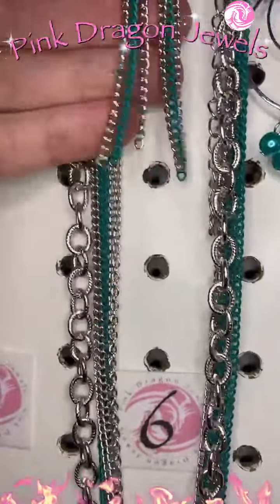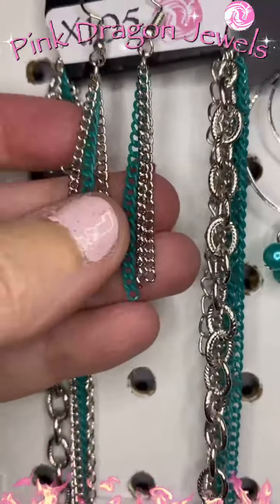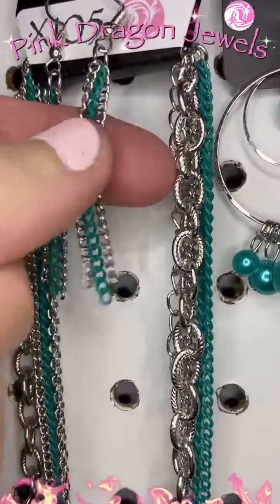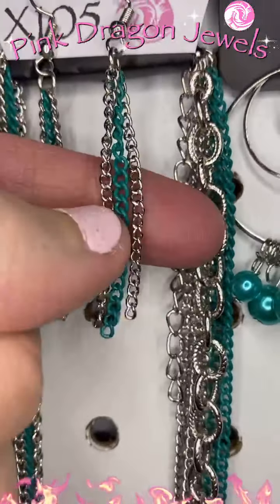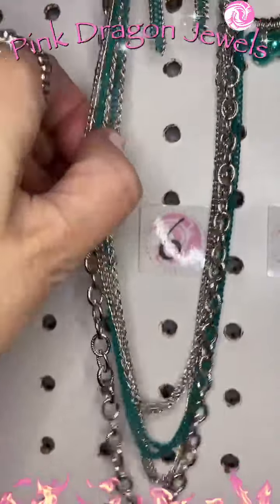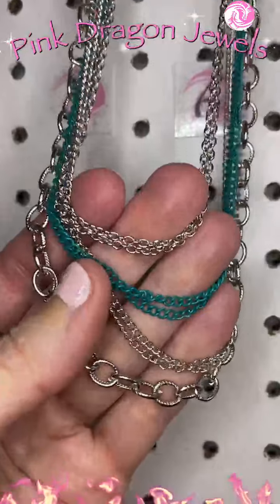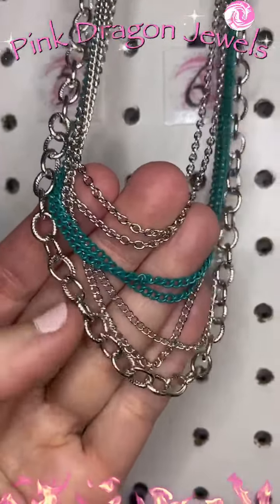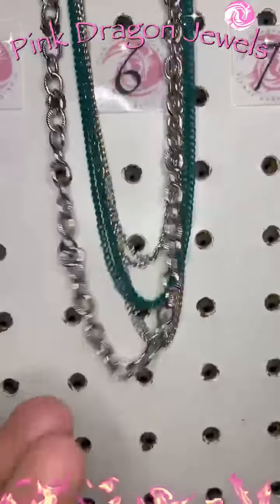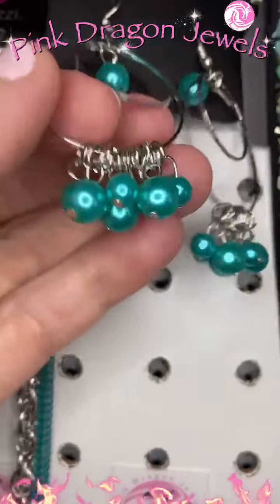Number six we have a greenish enamel chain and a silver chain with layers and layers — they're all a little bit different lengths so you get that layered look with silver chains and green chains. To go with it number seven: green pearls. This color is beautiful, those silver rings, and then I also paired with it a leather wrap.